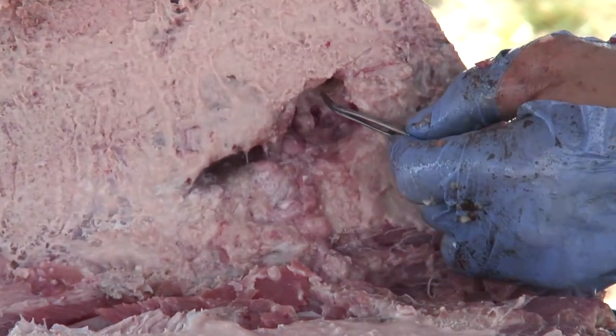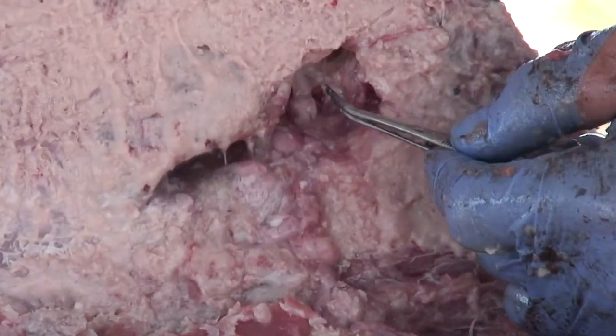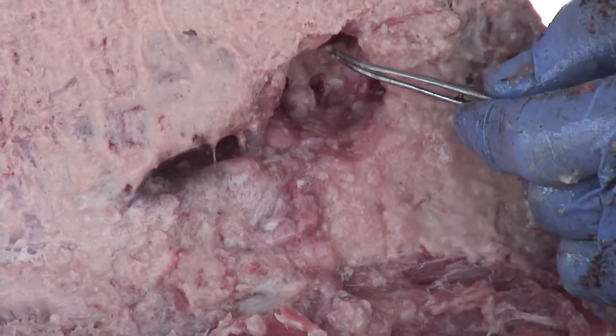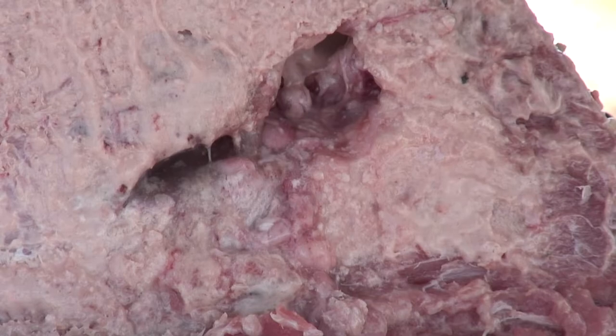Take the forceps, grab the edge of the membrane, just twist it around a little bit like that — nice and easy — and out they come.